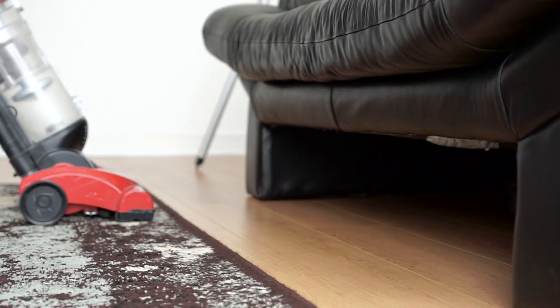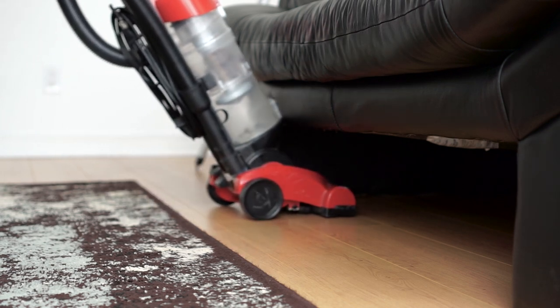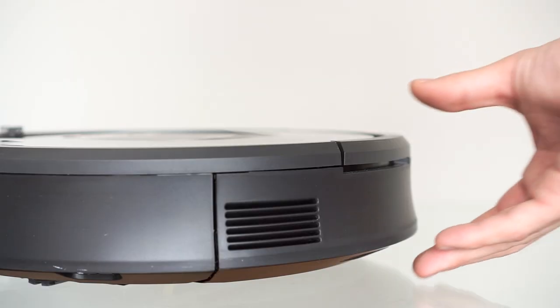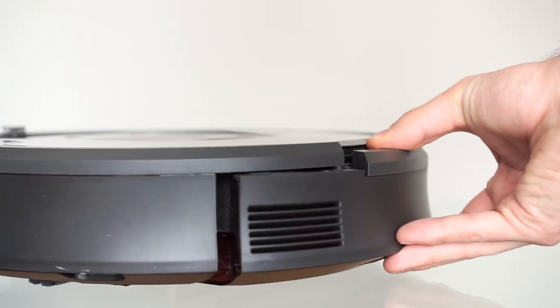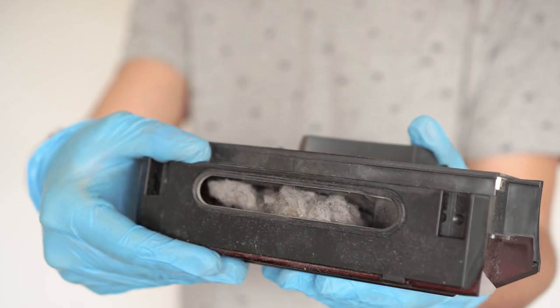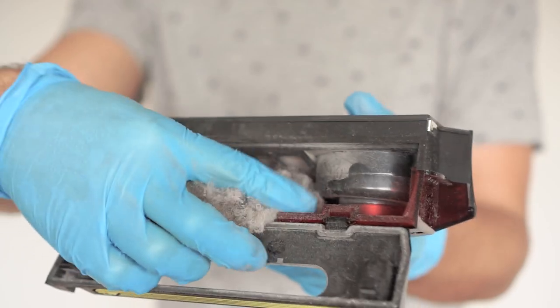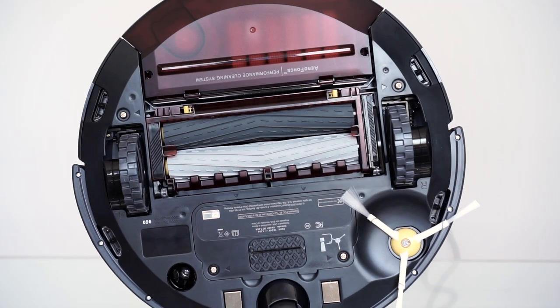At a height of only 3.6 inches, this compact vacuum will have no problems going under most couches, beds, and other furniture where conventional vacuums might not. But with compact size comes a rather small bin, which will have to be emptied after each use. You'll be amazed at just how much dust and debris the Roomba manages to scoop up.